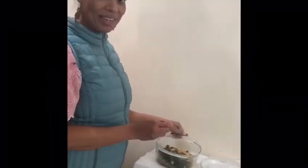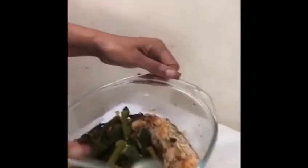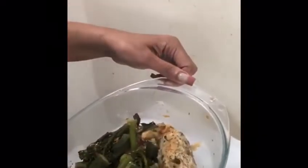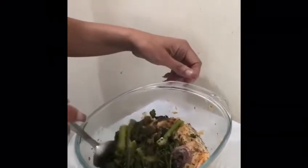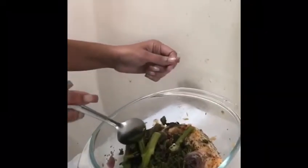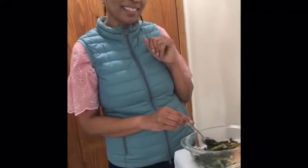My dinner is ready. Now come closer so you can have a look. All done. Nice. And my vegetables — it's really nice, all ready to go. Check in with me if you need other options as well. See you later, bye!